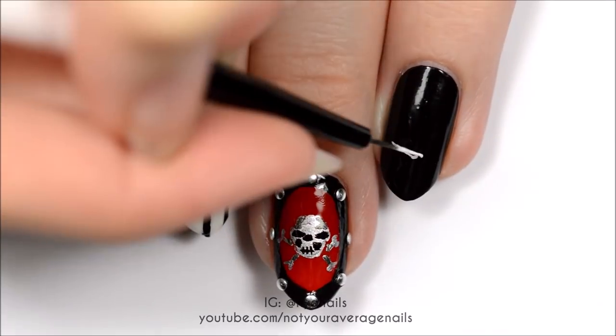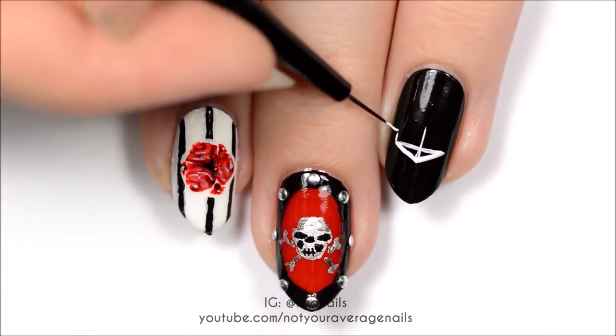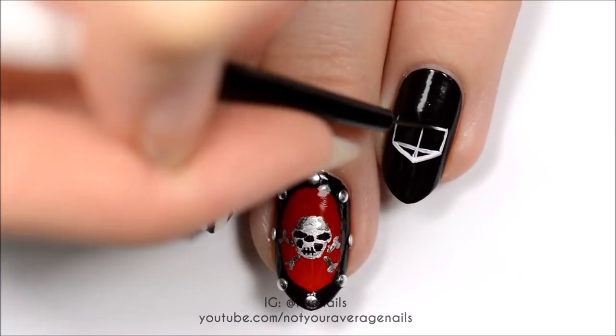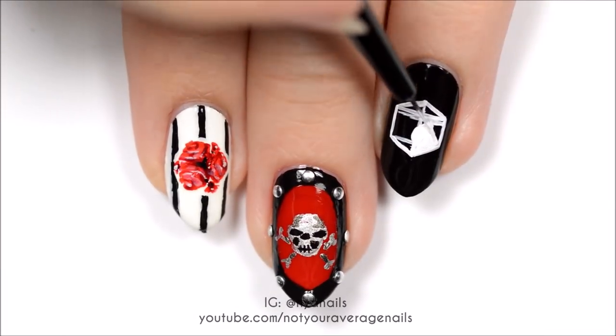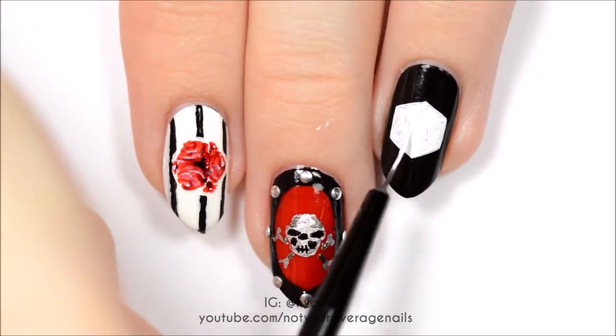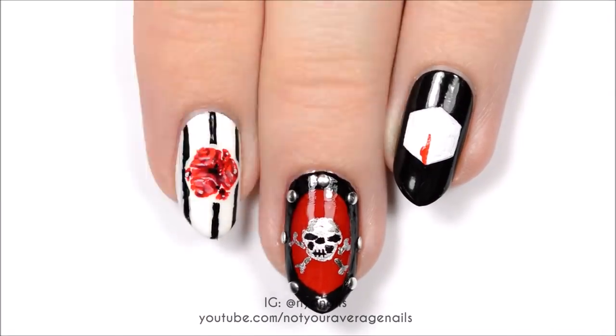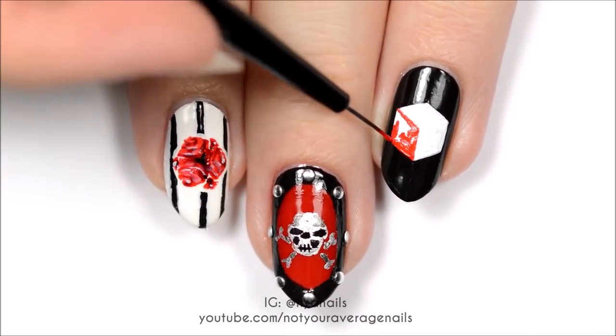Make a white cube in the center of the nail. Fill in the left section with your lightest red, the top section with a medium red, and the right section with your darkest red.